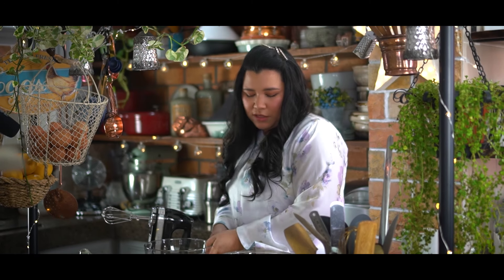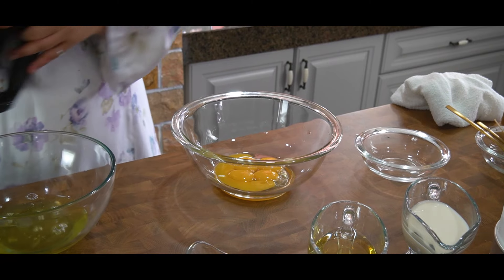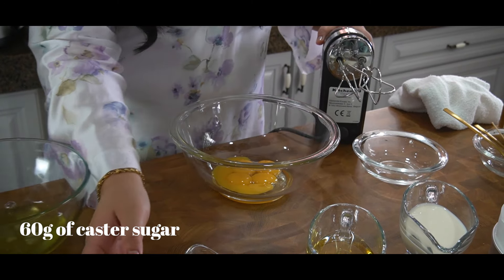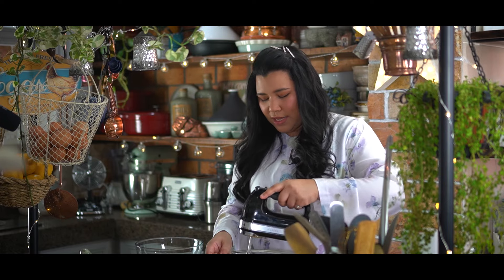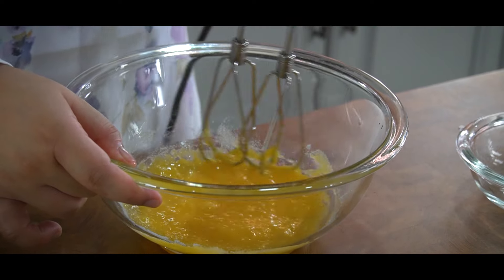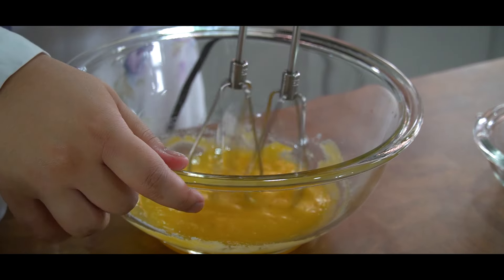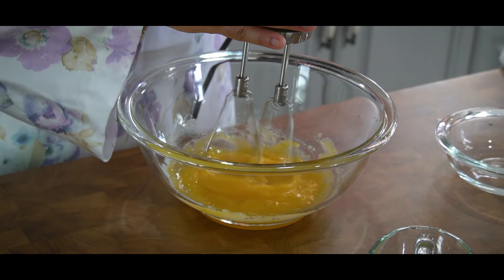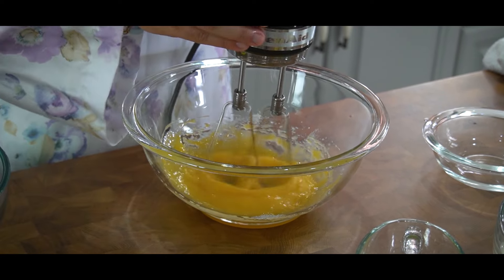The first thing I'm going to do is work on the egg yolks. You've got the egg yolks — mix in the sugar. Don't turn on your hand mixer just yet, just manually mix in the sugar because you don't want it to splatter all over your work surface. Then switch it on and whisk it up until it's nice and pale.